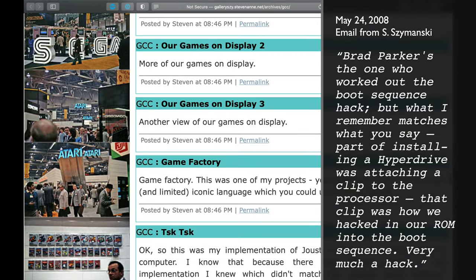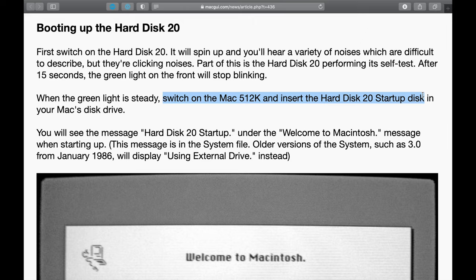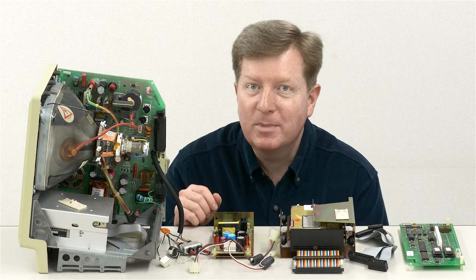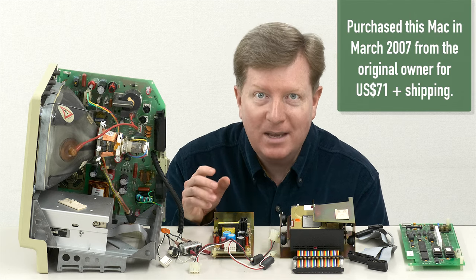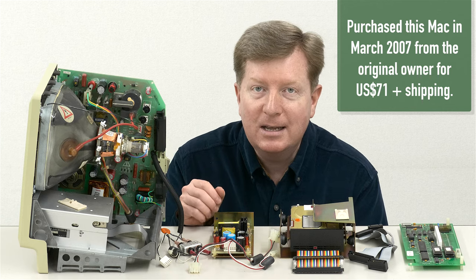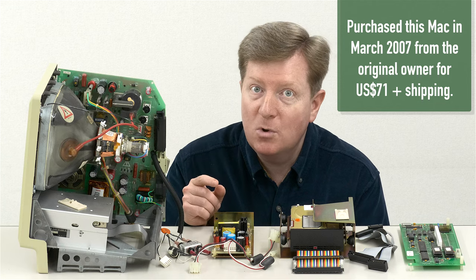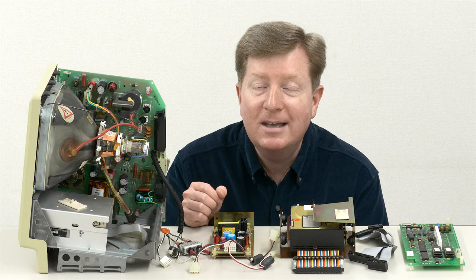Hyperdrive's ROM code took over and allowed direct booting from the hard drive — a significant improvement over Apple's own HD20, which connected to the external floppy port and could only boot after the user first inserted a special boot floppy. I purchased this Macintosh 512K with 10MB Hyperdrive kit installed from the original owner in March 2007 for US$71. I'm based in Japan, so shipping cost about $77 extra, making the total $148 — well worth it for the rarity of this kit. The original owner told me he purchased it directly from Apple in Walnut Creek, California in the summer of 1985.